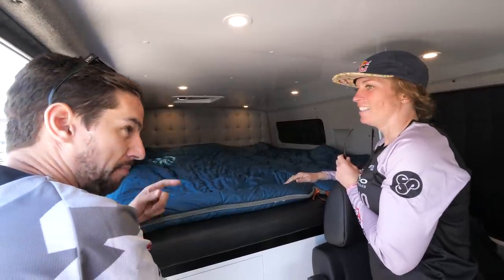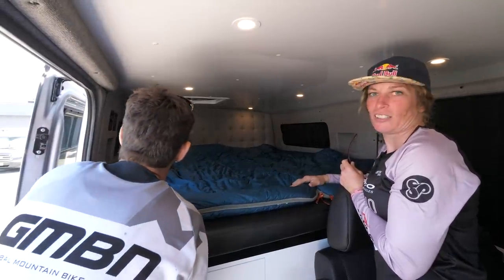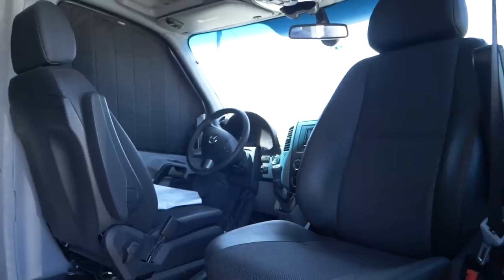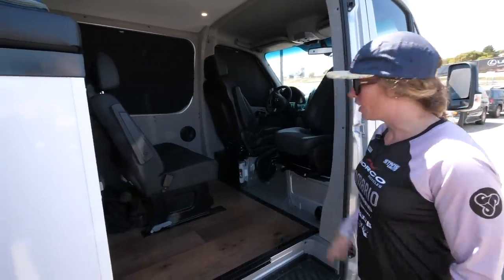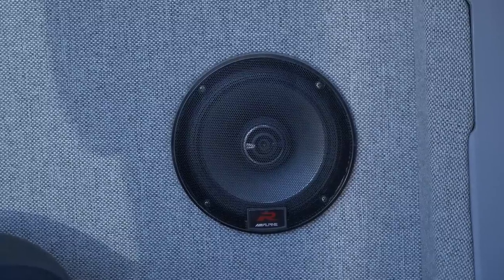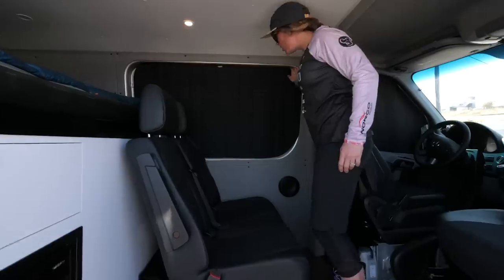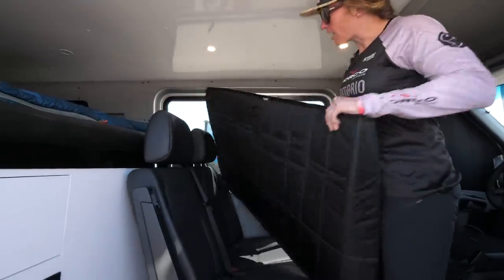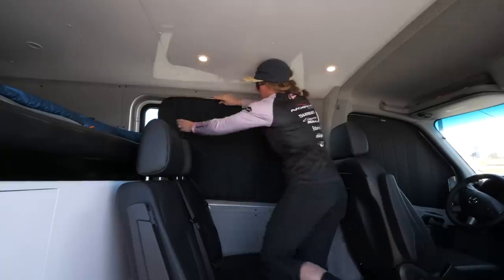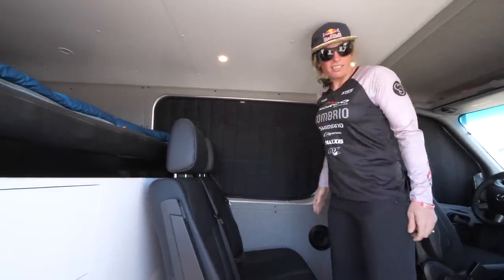Has it got a diesel blow heater? Yeah, it taps into the diesel line and on cold nights it's like 70 degrees, no problem. It's really quick. For Bryn it was super important to have a real nice stereo. We have Apple CarPlay screen up front and there's a massive sub you can see in the back and speakers on both door panels. The sound quality in this thing is really nice. And these are quite cool - they're made by Strawfoot, they're just magnetic. It insulates, keeps it warm inside and it's really easy to snap on and off.